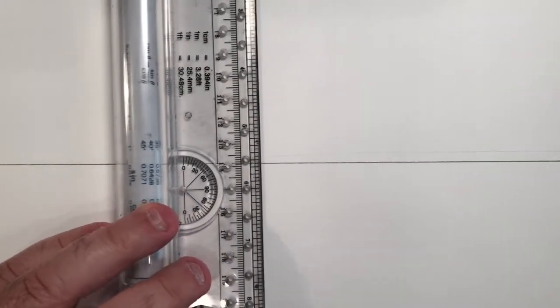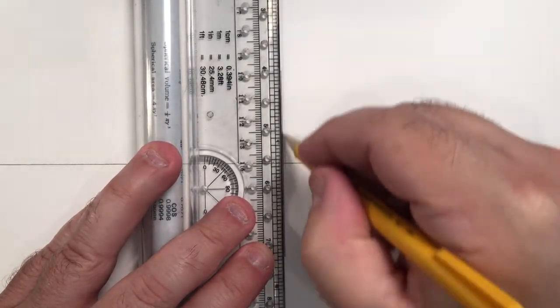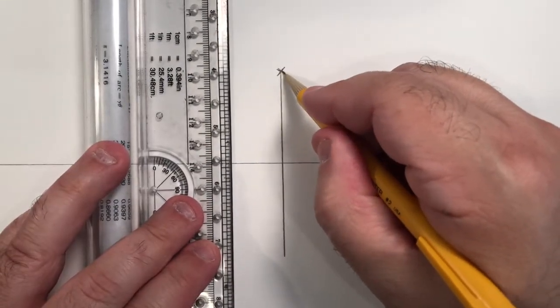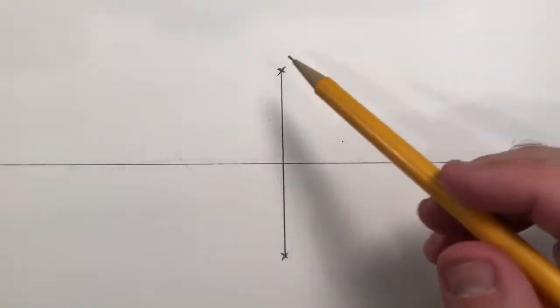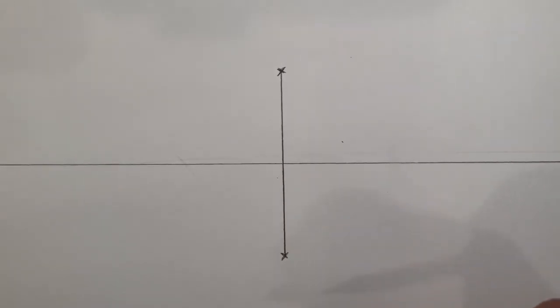Now I'm going to put a simple cube into two-point. The first thing I want to do, once I've got my horizon line down, is draw the angle of the cube that is closest to me using my rolling ruler. I'm totally guesstimating the height — let's say this is the top and this is the bottom of that angle closest to me. If you remember in one-point when we drew a cube we started with the plane closest to me, but in two-point you're going to have an angle — a corner of the cube will be what is closest to you.